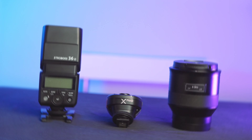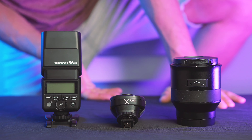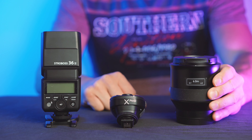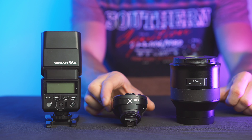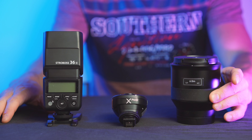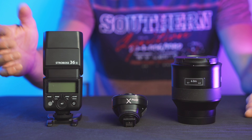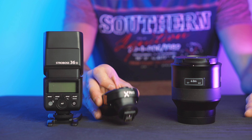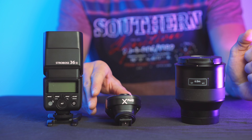Hello guys and welcome back to my channel. In today's video I'm going to shoot night photography and the setup I'm going to use is a Strobos 36. I'm going to use the Zeiss Batis 85mm f1.8 and I'm going to use a Godox X Pro as a trigger.